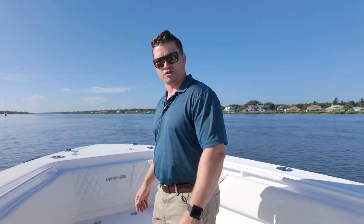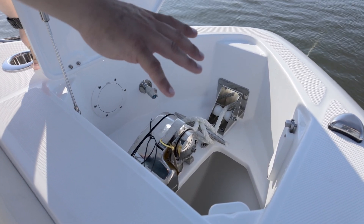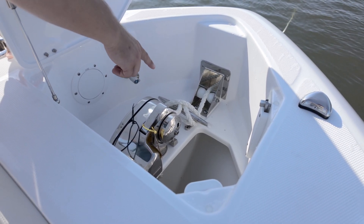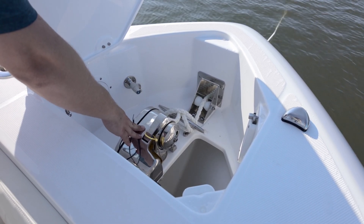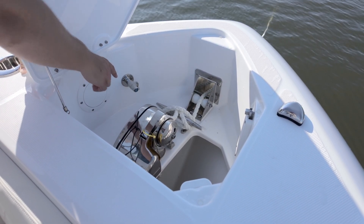Today we're going to do a bow to stern walkthrough on this 335cc and show you all the incredible features and amenities this boat has to offer. Starting up here on the bow, we have our recessed anchor locker with a stainless steel through-stem anchor chute — you can see our anchor line passing through right now — a 10-inch fixed cleat to tie off your anchor line, a Lumar Stainless Steel Pro Fish windlass, your windlass toggle control right here, and a raw water wash down spigot to wash down your rode and chain.